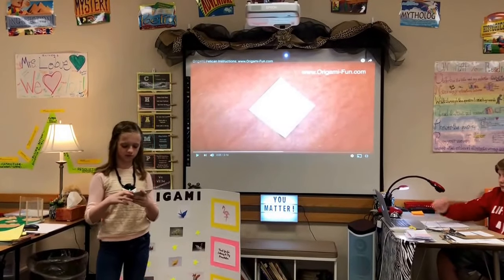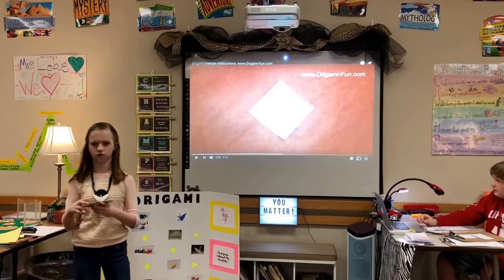Now that we know about the history, it's time to make origami. I want to play a video showing you how to do an origami pelican.